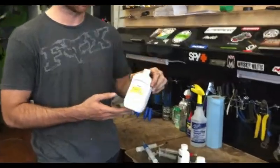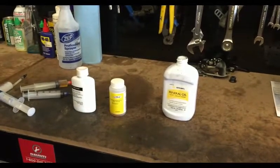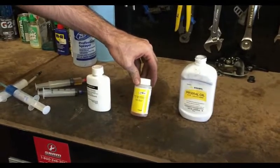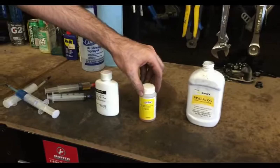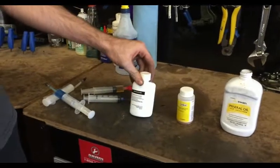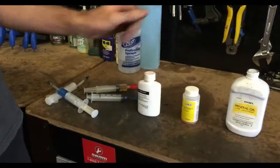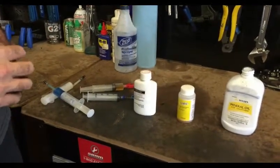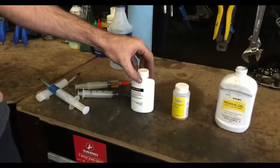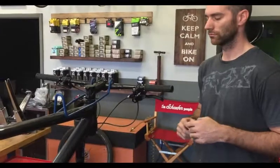Shimano requires a standard mineral oil — it's very gentle on their softer o-rings on the inside so it doesn't corrode. Avid actually uses DOT or DOT 5.1 brake fluid, which you can get at an automotive store, but they also sell it in convenient pint-sized containers. Royal Blood is the one we're using today — it's for Magura brakes. It takes a special bleed kit for the attachments and barbs on the end of the lines. It's a very thick, almost oily fluid, but it works fantastic.